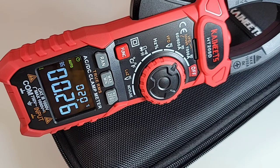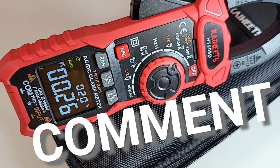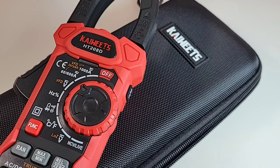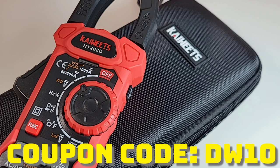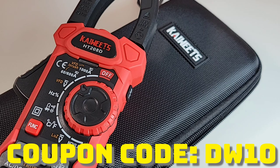You want a chance to win this gorgeous clamp meter? Simply like, subscribe, and leave a comment — that's it — and you can win this beautiful 208D. Even if you don't win, use the coupon code below and you will save some money on the Kaiweats website. They have a ton of stuff: lots of electronic components, instruments, some really nice deals going on right now. Check out Kaiweats.com.